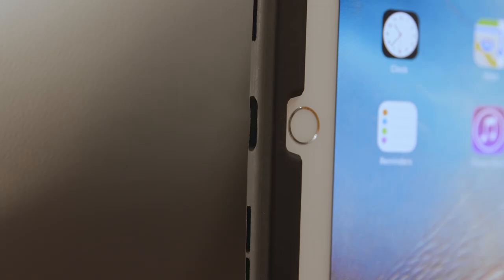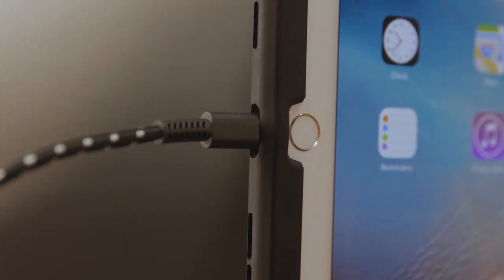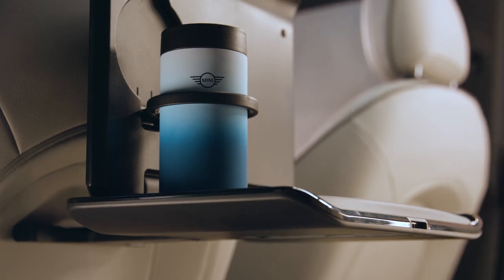You can use the electrical connection to charge your device. Check out our other how-to videos for more about your Mini.